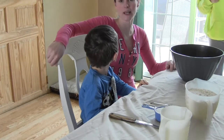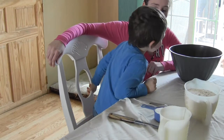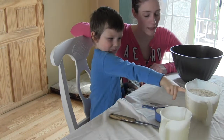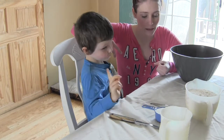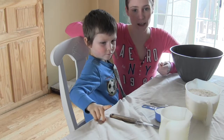Today we are going to make our Kool-Aid Play-Doh. For our Kool-Aid Play-Doh, you will need four cups of flour, one packet of Kool-Aid of your choice — it doesn't really matter, whatever color you would like — a half a cup of salt, and a tablespoon of baking powder.